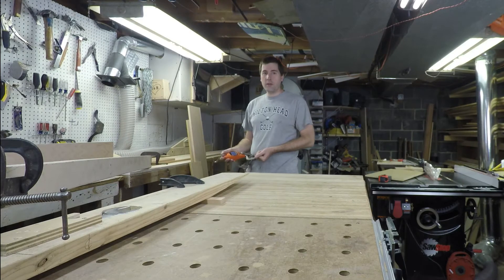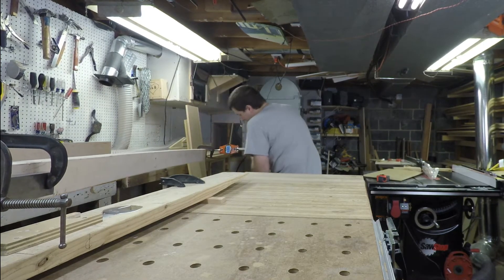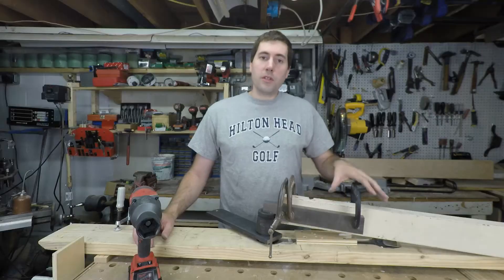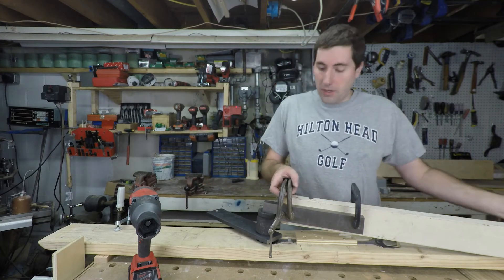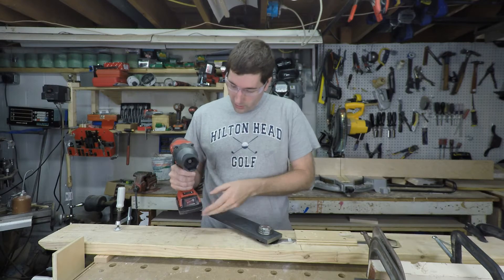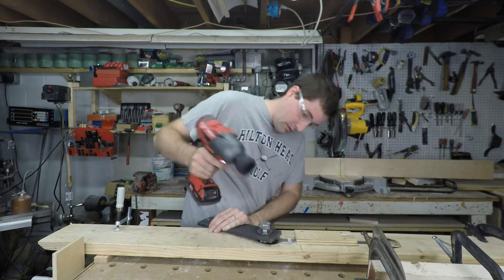Now we're going to do 460 foot-pounds — that works out to about 70 pounds on the scale. I torqued this up to 460 foot-pounds, which means it should take about 500 foot-pounds to take the bolt off. Let's take our makeshift torque wrench off the socket, put on some safety glasses — always a good idea when working with impact tools, as some of this stuff can shatter. We've got a full charge and it's set on 2. Let's see if this guy can get it off. No problem.